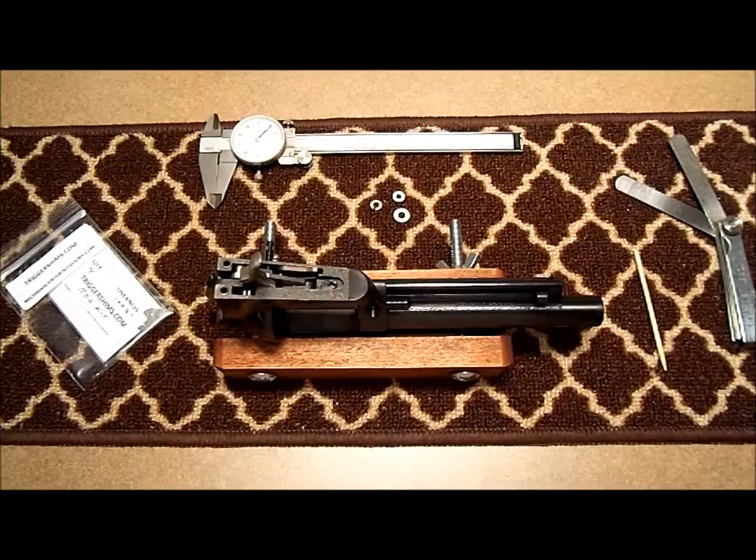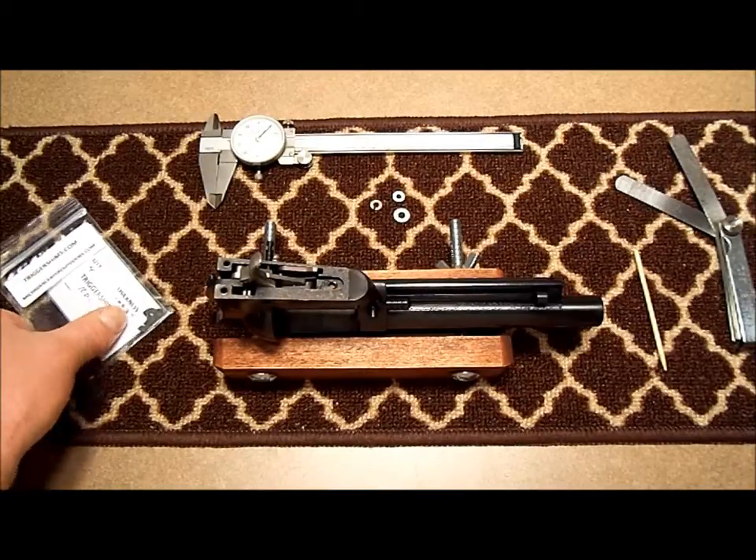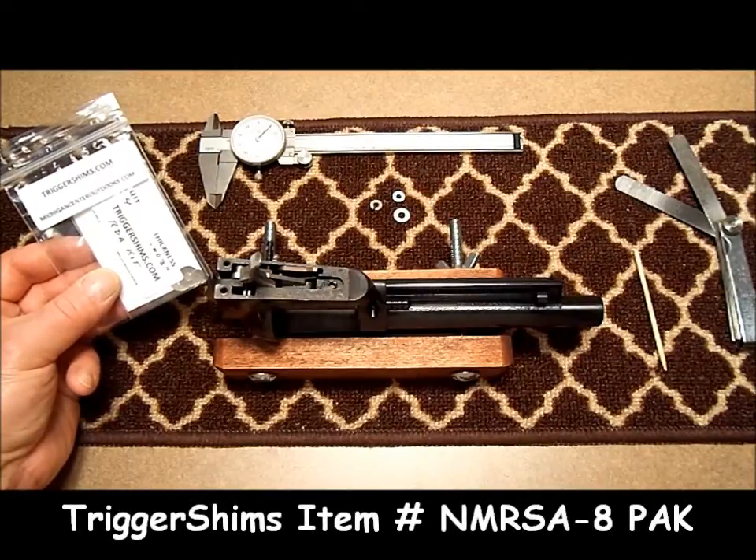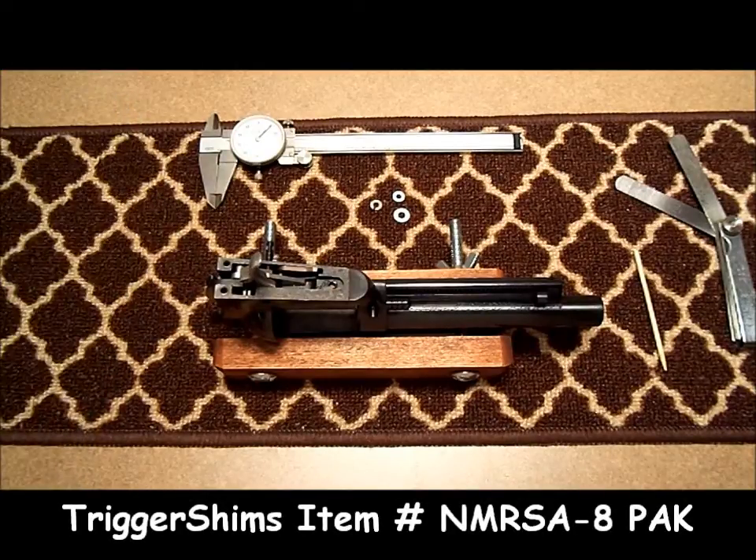Hi folks, Lance here from Trigger Shims. In this video, I'm going to show you how easy it is to install trigger and hammer shims in a new model Ruger single action.